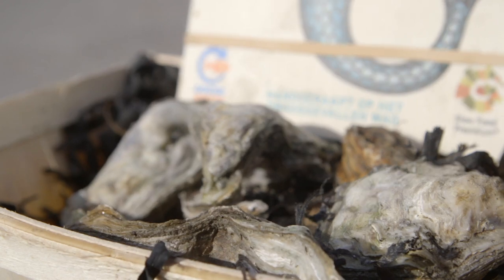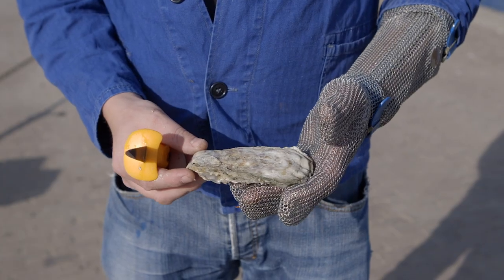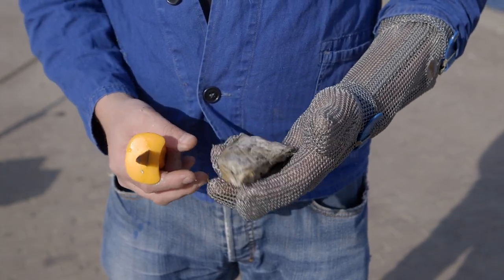What tools are needed to open an oyster? The tools you'll need are an oyster glove or a towel, and an oyster knife.